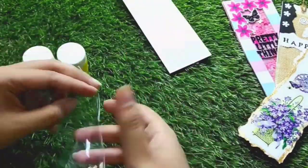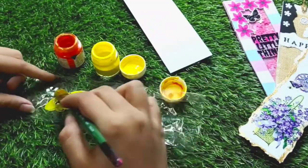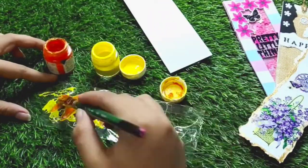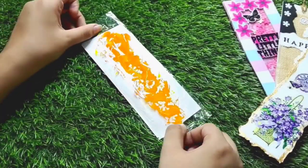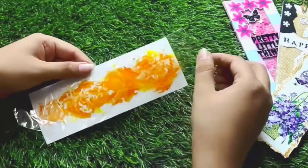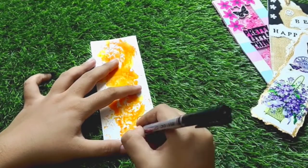For the first bookmark we need a blank sheet of paper, some acrylic colors, and a piece of plastic polythene. I will spread the colors randomly on the polythene — you can also use watercolors or poster colors. Then simply place the polythene on the paper and transfer all the prints onto the paper.